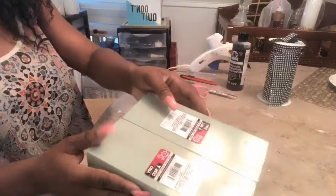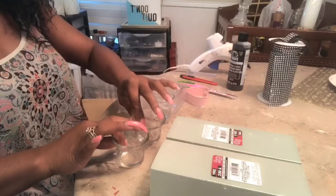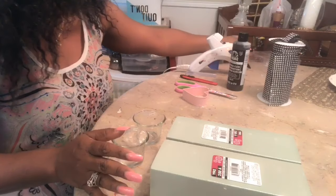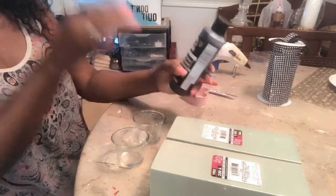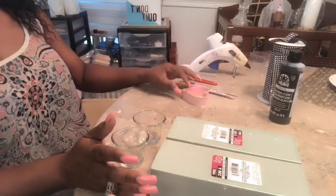You will need two of the Dollar Tree foam. You'll need two of the tea light Dollar Tree holders — they come four in a pack, which makes it an excellent buy. You can create two of them as a gift. You will need some paint; this is just the multi-purpose surface paint. You can get it from Walmart, the Dollar Tree, or many different places.